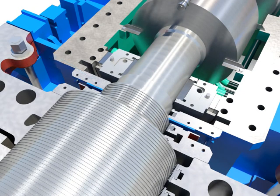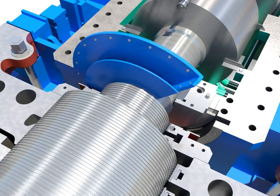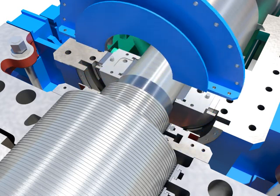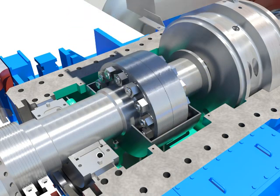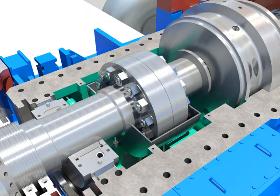Disassemble lower oil deflector bolts. Take out the upper coupling guard and then take out the lower guard after rotating half turn.